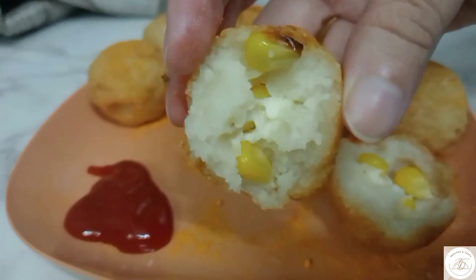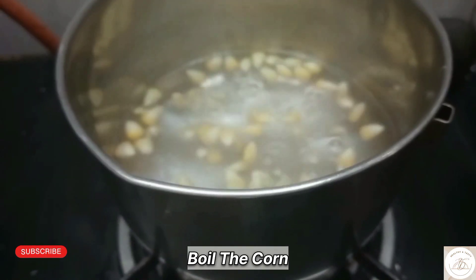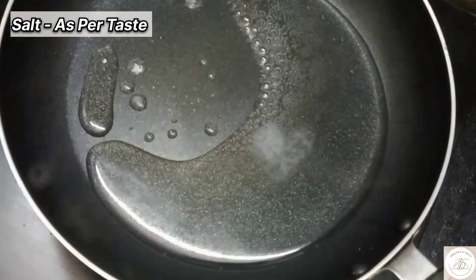Hi guys, today we will make corn cheese balls which is very easy. Without potatoes, we will make them small.